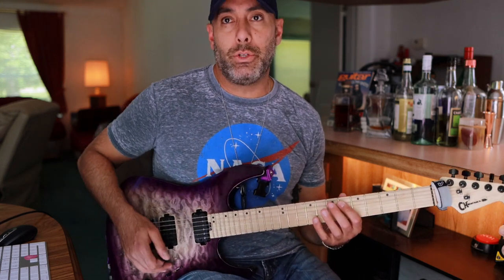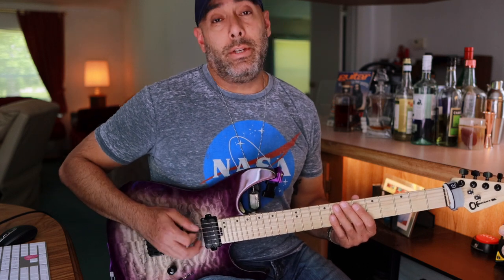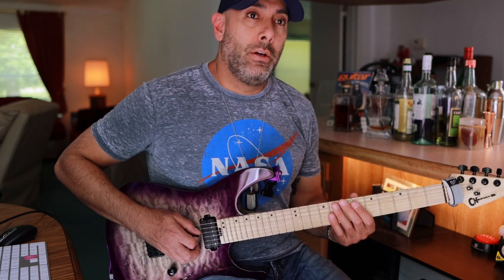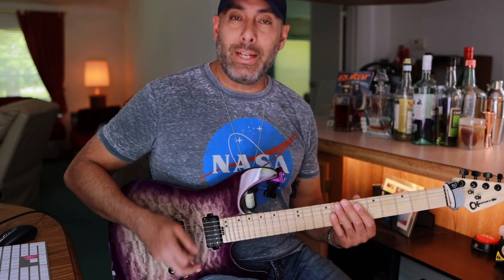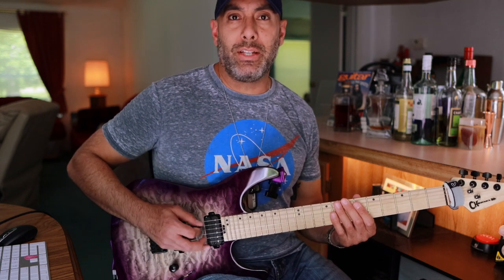Economy picking, if you don't know, is economy of motion — using less hand movement to get the same result. In this case I'm focusing on keeping the pick between the two strings, the A and the D string, as opposed to being on the outside of it. With alternate picking you have more motion — it's kind of in between.